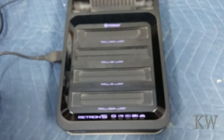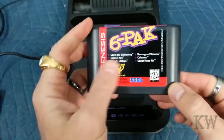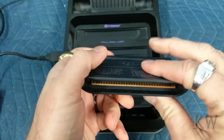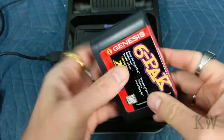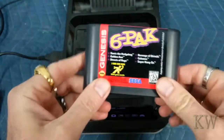You can kind of see I've got a real cartridge here. This is a six-pack. It's got Sonic, Revenge of Shinobi, Streets of Rage, kind of stuff like Gold Max. You can see it's got the real security screws. It's kind of a semi-thick plastic. It has the brown connector, a nice label. You can read the Sega. You can read the text really well. This is an original cartridge.